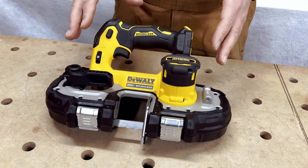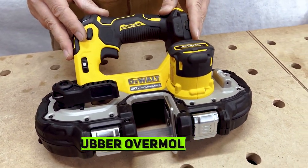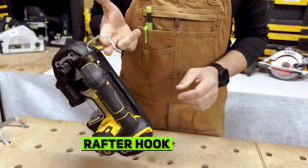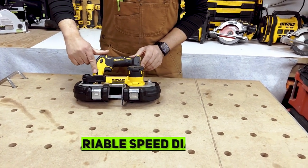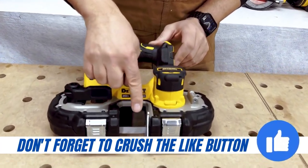We're just going to do a quick overview of the tool itself. It's got great rubber overmold, so if you drop it, it's not going to break. We've got a hook right here, like a rafter hook. We've got variable speed on the front, so you can adjust the speed of your blade. There's an LED light in here as well.